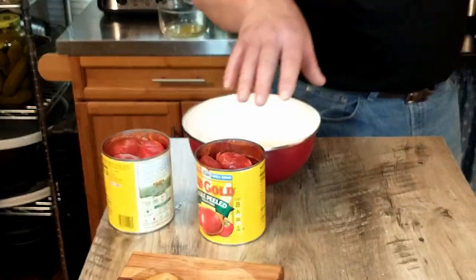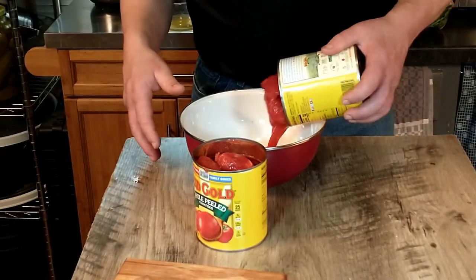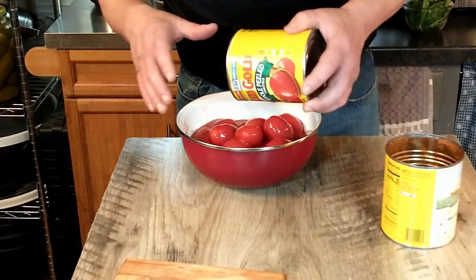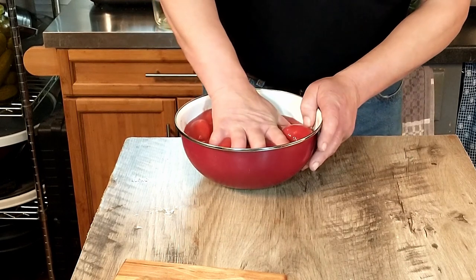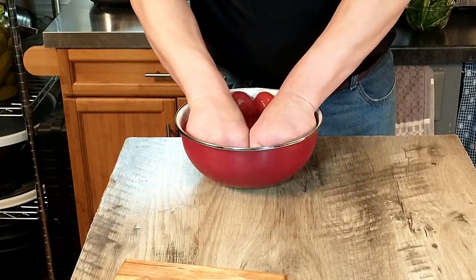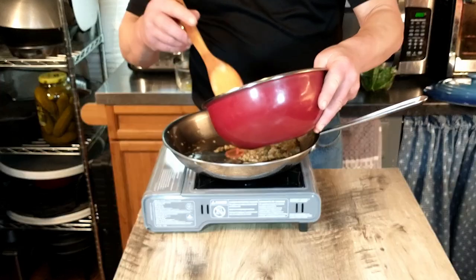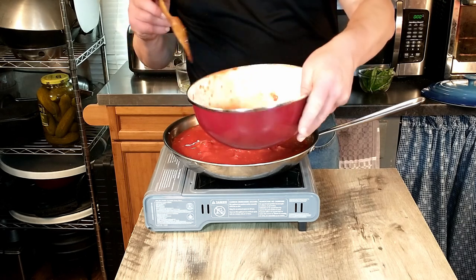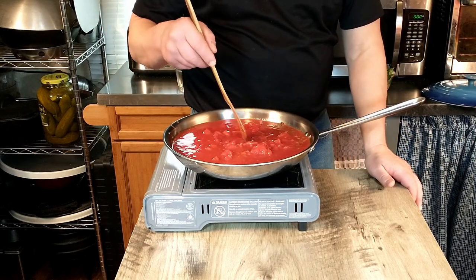Next we're going to empty our cans into a bowl, and because those are whole tomatoes, we're just going to crush them by hand — squeeze them like you would a stress ball. Once crushed, we add our tomato sauce into the skillet with the onions and garlic. If the tomato is still too chunky, you could use a potato masher to get it a little finer.